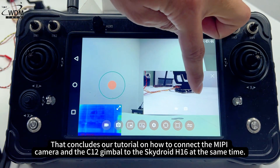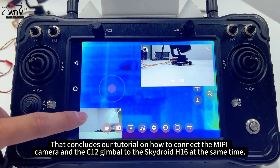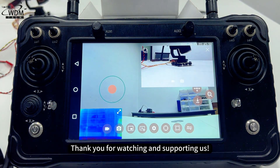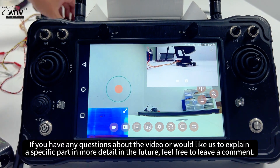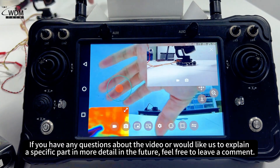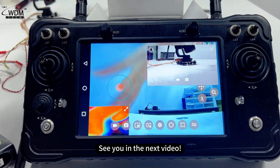That concludes our tutorial on how to connect the MEPI camera and the C12 gimbal to the SkyDroid H16 at the same time. Thank you for watching and supporting us. If you have any questions or would like us to explain a specific part in more detail, feel free to leave a comment. Don't forget to follow the World Drone Market channel — we'll continue to bring you more drone equipment reviews, tutorials, and practical guides. See you in the next video.